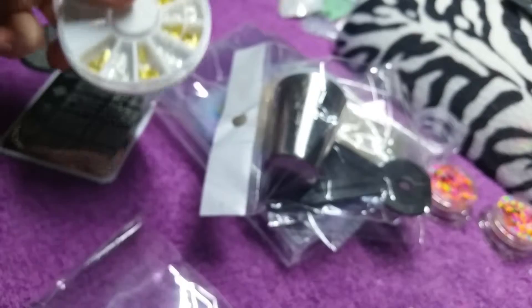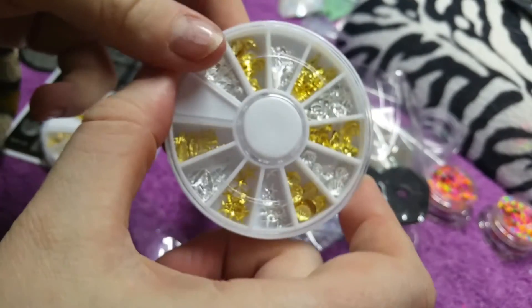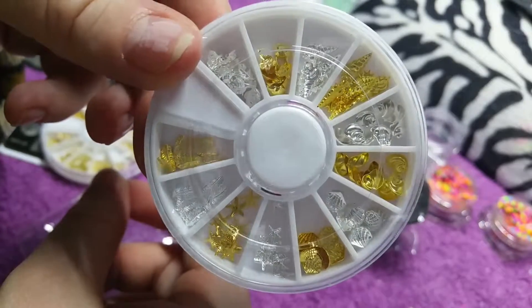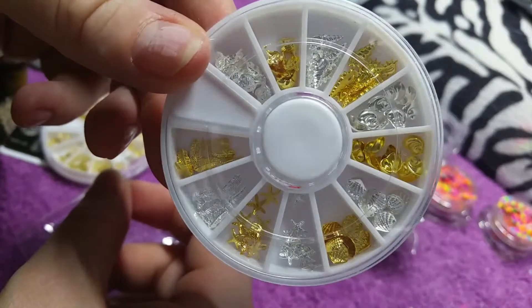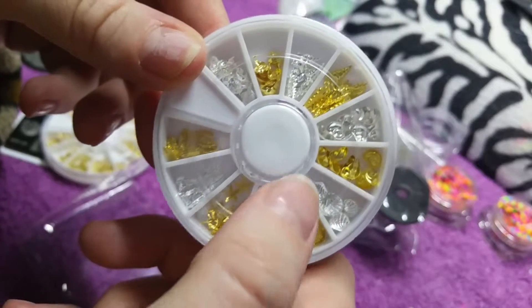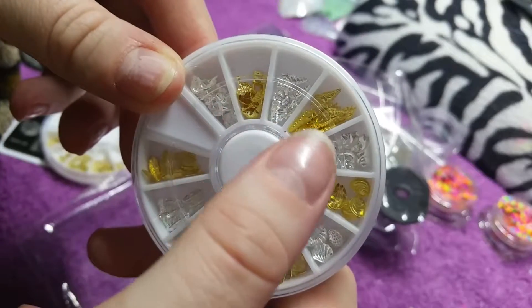The next two we have are these gem wheels. The first ones are like shells — silver shells — and starfish. There are also feathers in there, like silver and gold feathers.